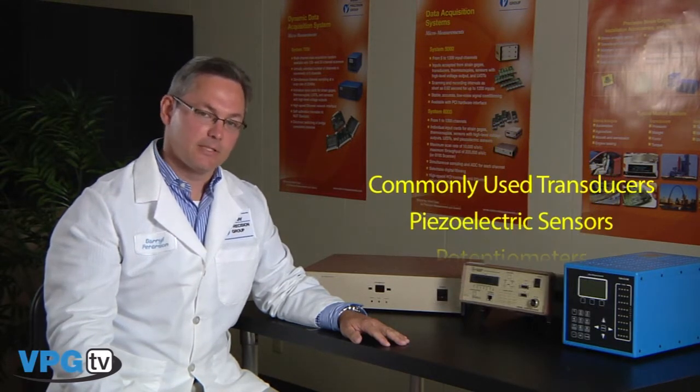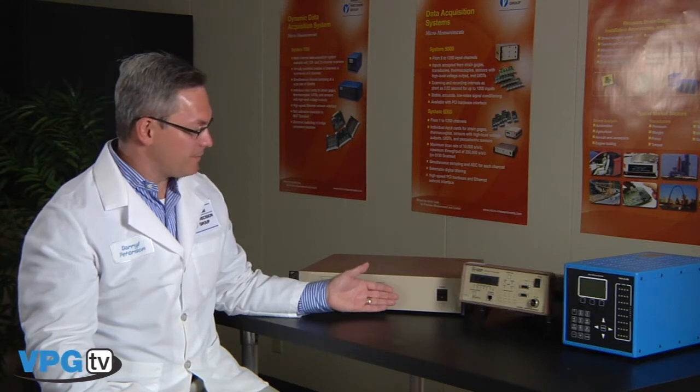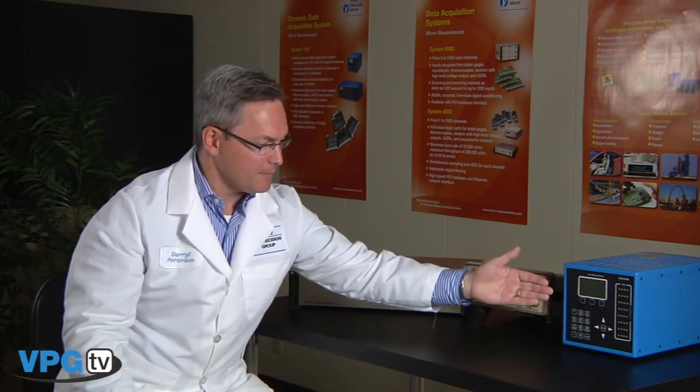It is designed to function seamlessly with a variety of Micromeasurements instrumentation hardware including the System 5000, the System 6000, and the System 7000, which we'll take a look at a little bit later.